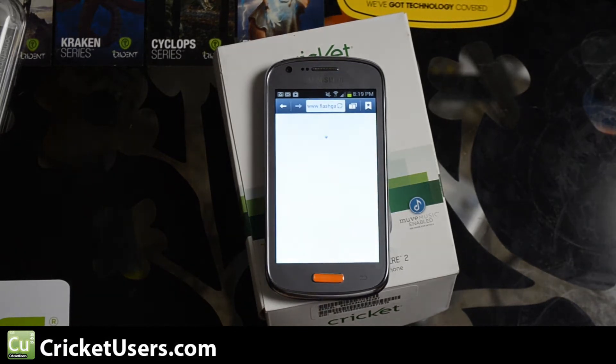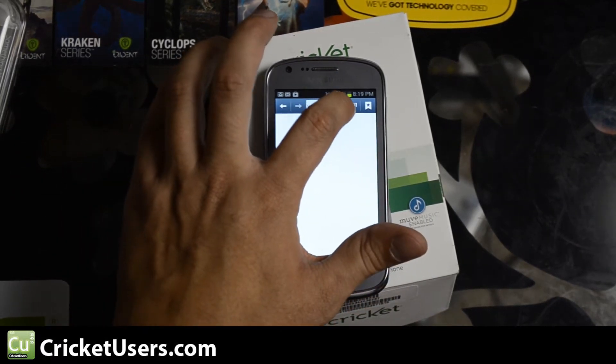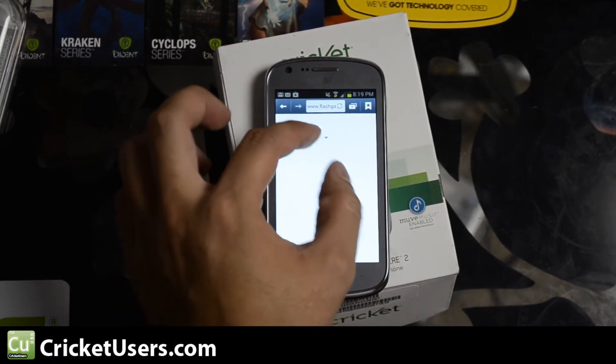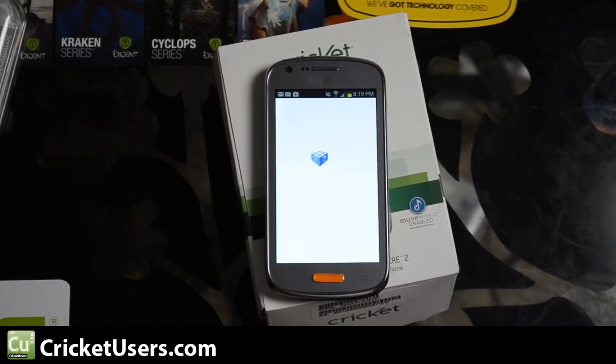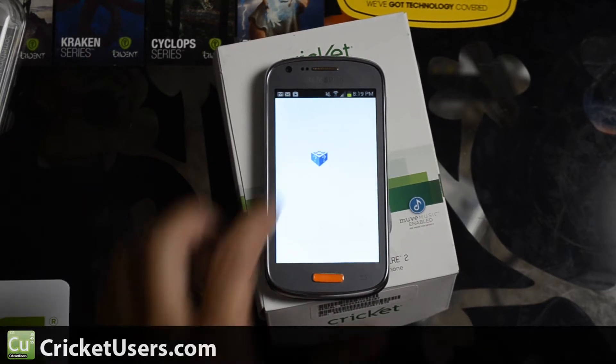We're at flashgames247.com. Go to refresh and as you can see, because I don't have Adobe Flash installed, you're going to get that little thing right there. I think official support for Adobe Flash stopped with ICS — I don't remember, it's been a long time.